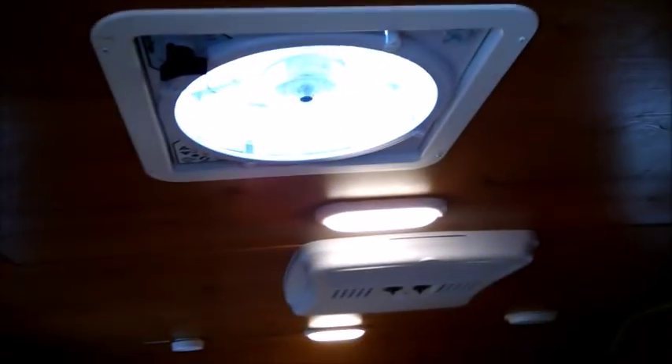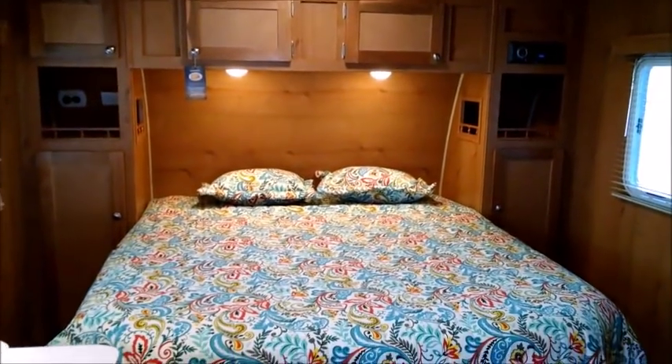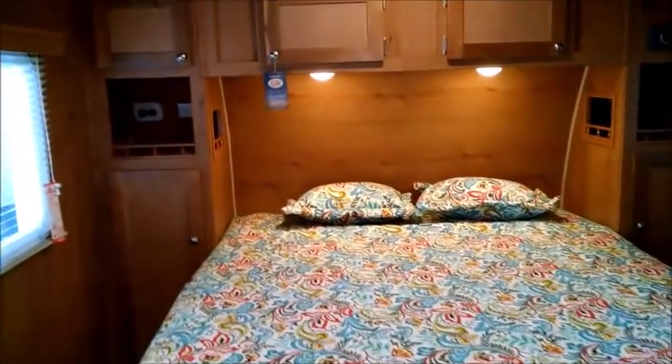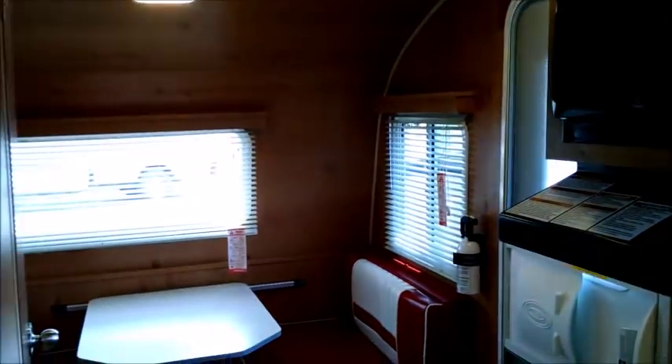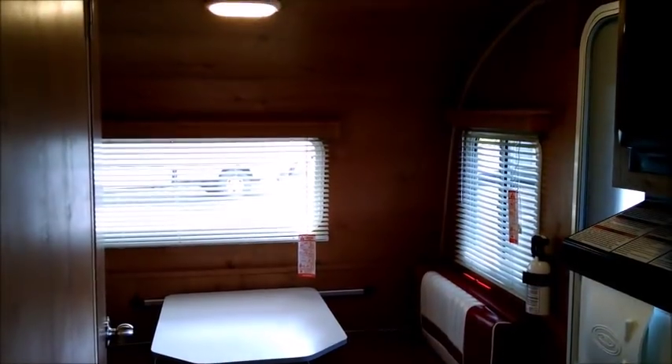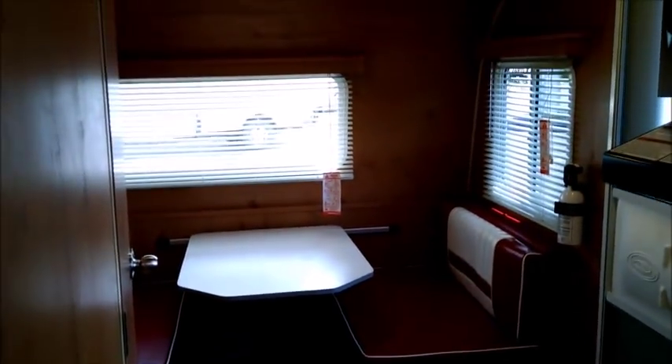Open the windows and run the fan — it's actually quite comfortable. Come down and take a look at this Riverside Retro — a great model with brand new features, wholesale pricing, and no dealer fees. Thanks for watching and have a great day.